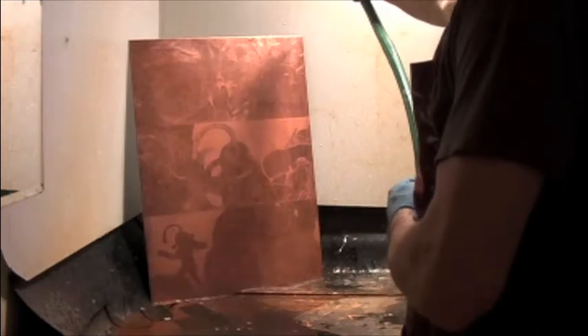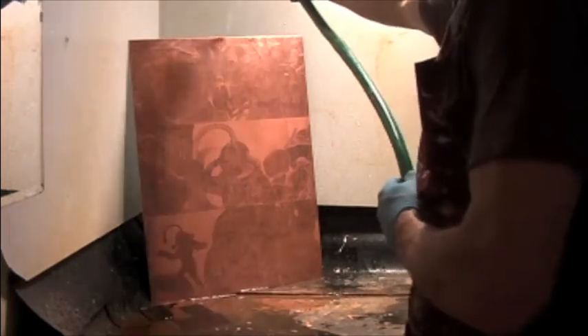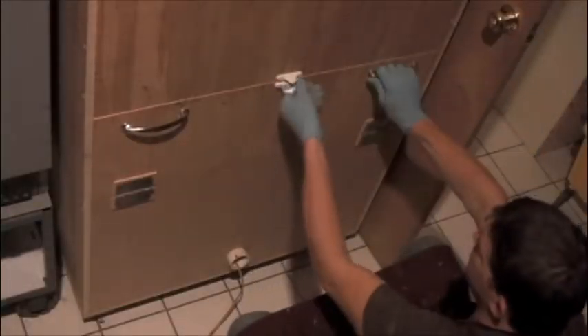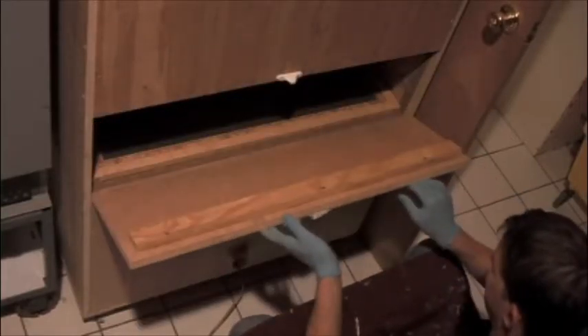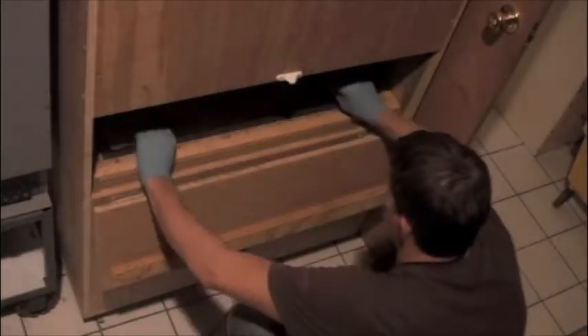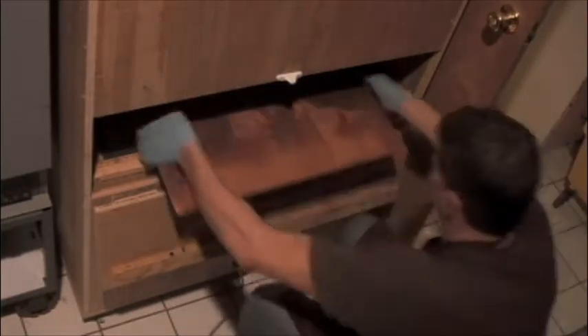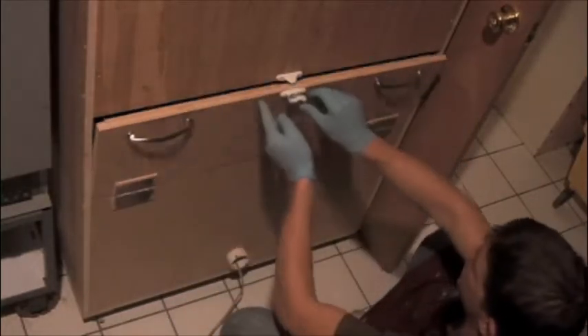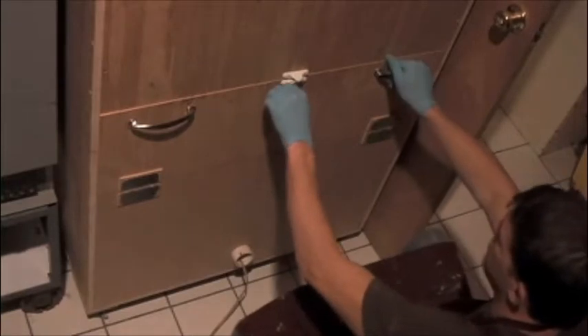Rosin is a solid form of resin that comes from pine trees. Here's my dust box — I built this myself. The white cord coming out of the bottom is connected to a horizontal fan in the bottom of the box. You turn on the fan, blow a rosin cloud into the upper cavity of the box, put your plate inside the box and let the cloud settle onto the plate. It will form a perfect dot matrix of tiny little grains of rosin dust all over the plate.